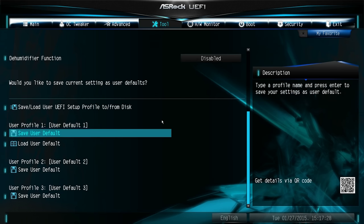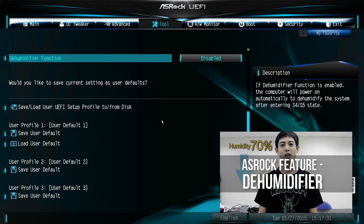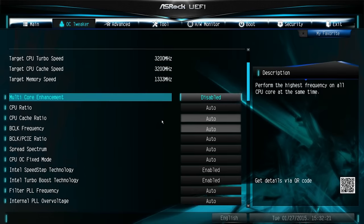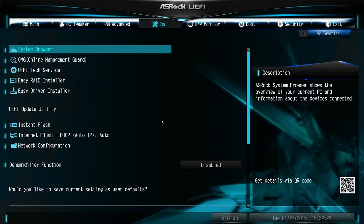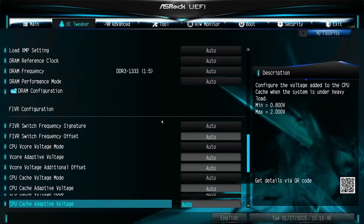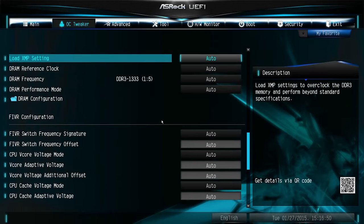One unexpected feature is ASRock's dehumidifier function that turns the computer on and spins the fan if it detects excessive humidity. Overall, ASRock's UEFI layout feels a little outdated and unexceptional, but that doesn't make it bad. It gets the job done without a bunch of extra junk in the way, and that might be exactly what you're looking for.